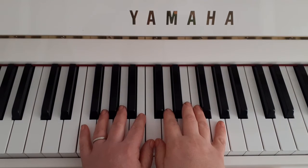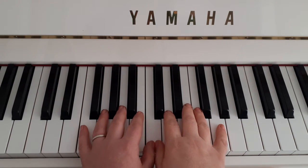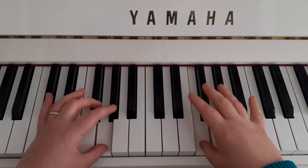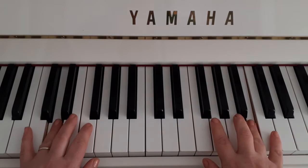This is C major, hands together scale in contrary motion. So you put both of your thumbs on middle C. We're going ones, twos, threes. Swing your thumbs under, line up all of your fingers and you get to C's at the top.